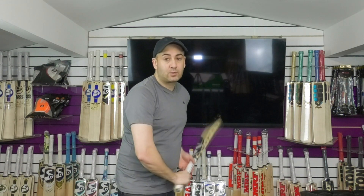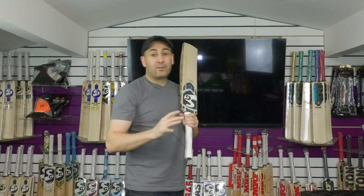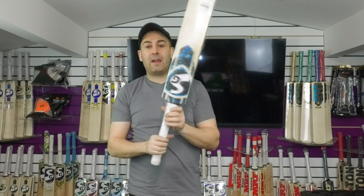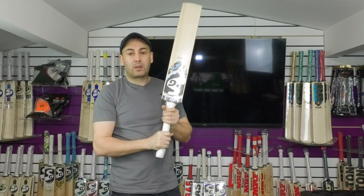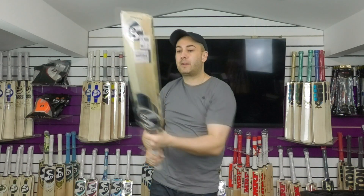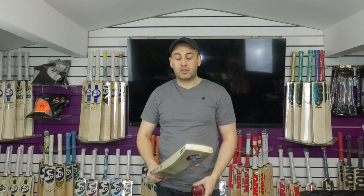For me, it picks up really nice. I would say it probably feels around the 28oz mark — probably not too much heavier than that. It has got a thinner grip on there and with a thicker grip I think it will help the balance and feel of the bat. But as it is, it feels nice and light in the hands — I would say it feels probably closer to 28 than 29.